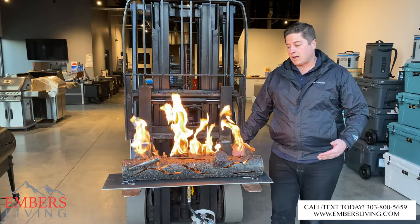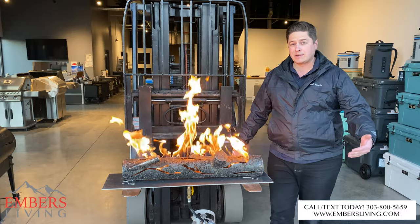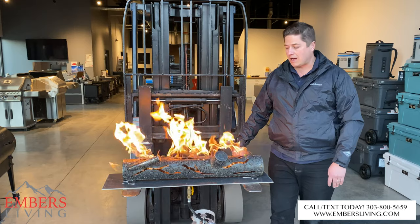Don't forget these products are on display in our Westminster showroom — come down and check them out in person if you're in the Denver metro area. You can also check out all these products on our website at www.inversliving.com. Thanks so much for checking out this video today.